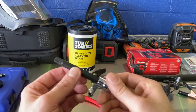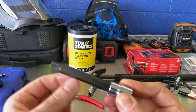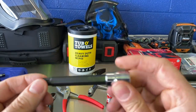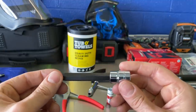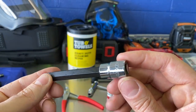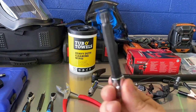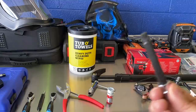Next up is a specialty tool I got from Vim — they had it basically deeply discounted. It's not something you're going to need every day. It's just your basic triple square, but it's specifically for BMW e-brake cables — I think it's a triple square nine. I figured if we need one, this was deeply discounted off the Vim website, so I'll put it in my box and if we need it, we need it.